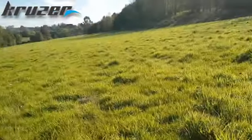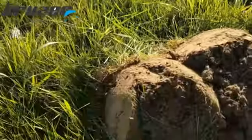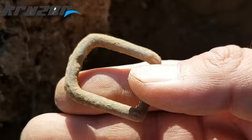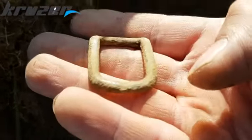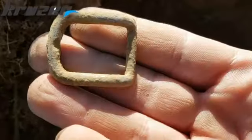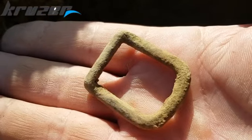Come down to the coin field again and first hole - a gilded buckle. Do you see the gilded coming through? Silver gilded. Yeah, nice. Crack on.